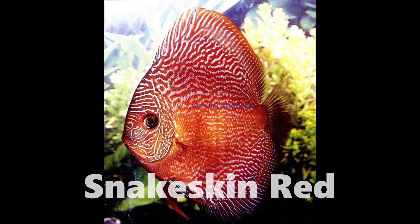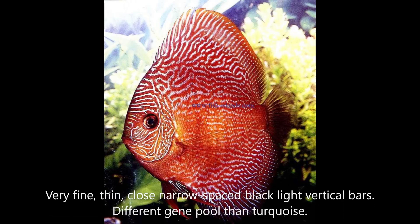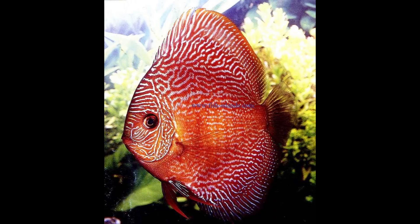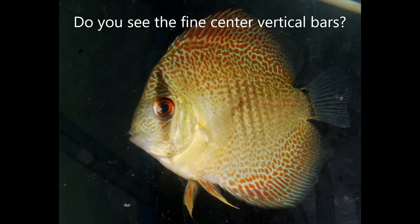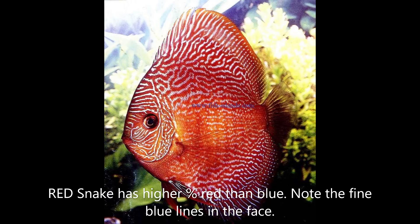Snake skin — these discus are beautiful. I love their fine pattern. What actually defines a snake skin is the bars in the body. They tend to have 9 to 14 bars in the body, whereas your normal turquoise, cobalts, or other colors have only 7 to 9 bars. Snake skins have thin, light stress bars that run across the body and eye, very narrow and close to each other.